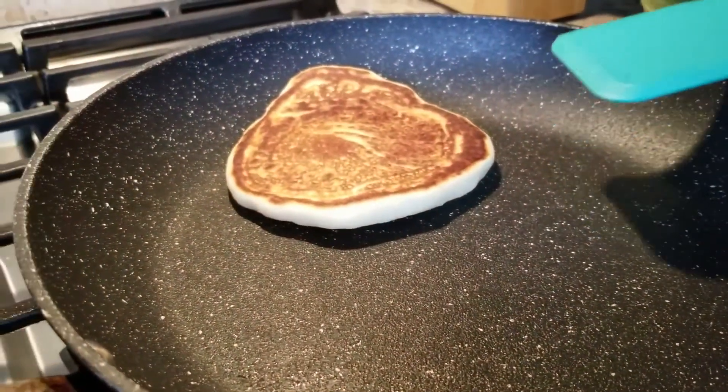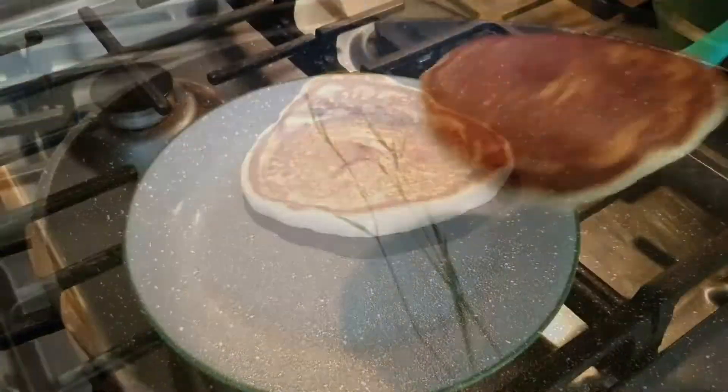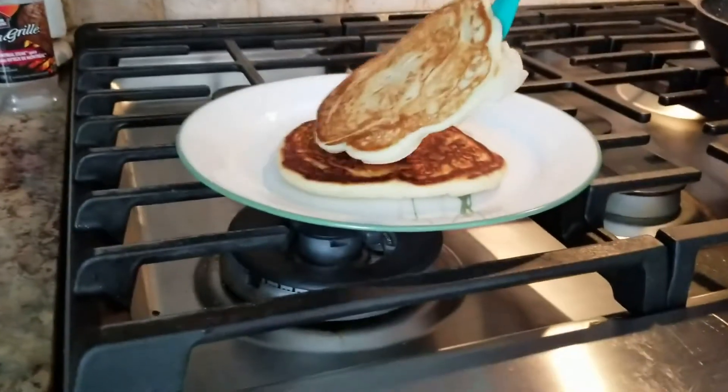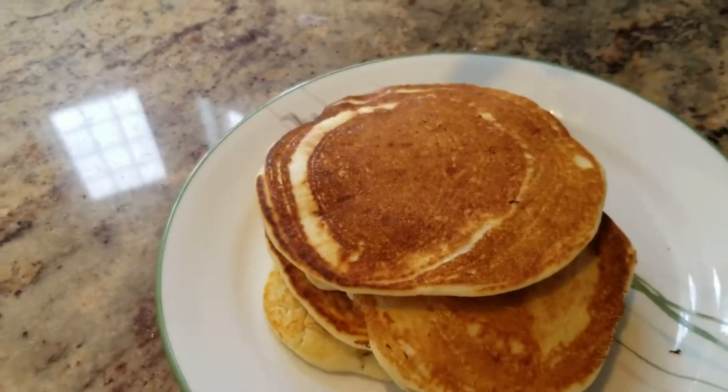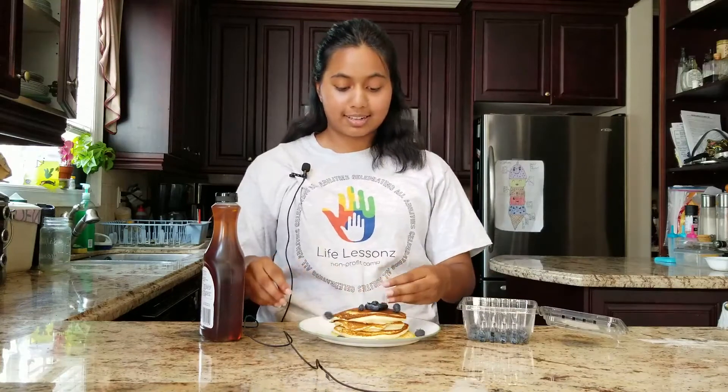That was alright, I guess. Now just wait a couple more minutes and it's done on this side. We've got our pancakes all cooked and now they're ready to be enjoyed. Actually, I think I'm going to alter it a little bit — add some fresh blueberries on there, as well as some maple syrup, of course.